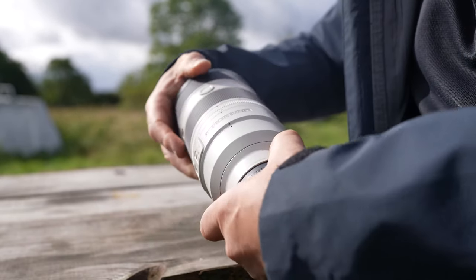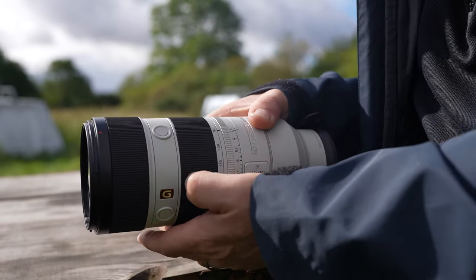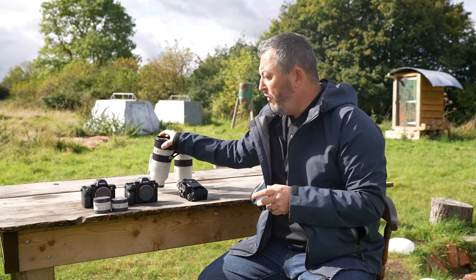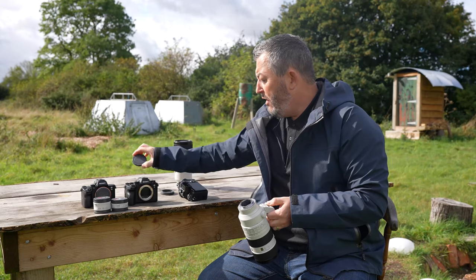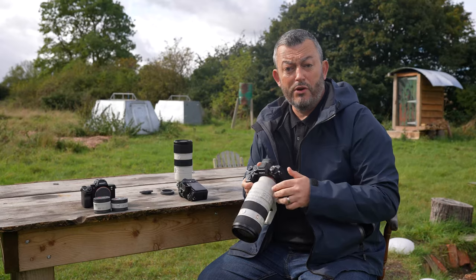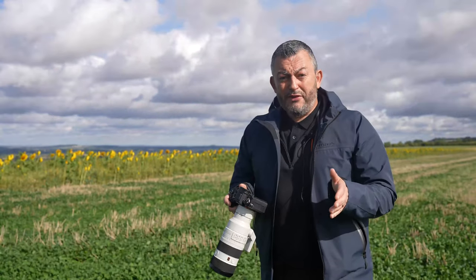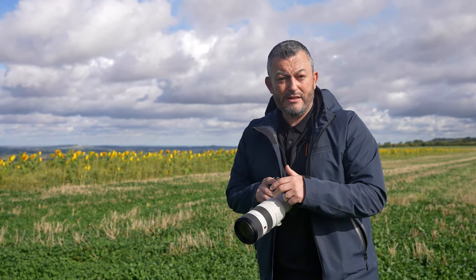To achieve this incredible autofocus speed on the Mark II, it uses four XD linear motors, which compared to the Mark I lens is around four times faster. Autofocus tracking is also improved by 30%. We're now going to take the 70-200 Mark II and put it on the A9 Mark II and take a walk around this 1,500-acre organic farm for more opportunities to test the lens.